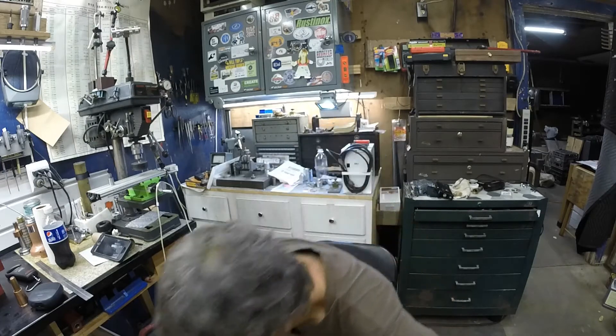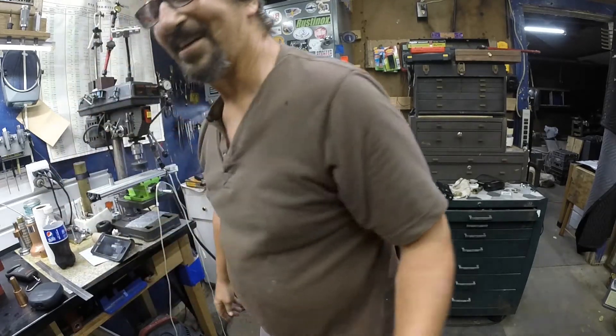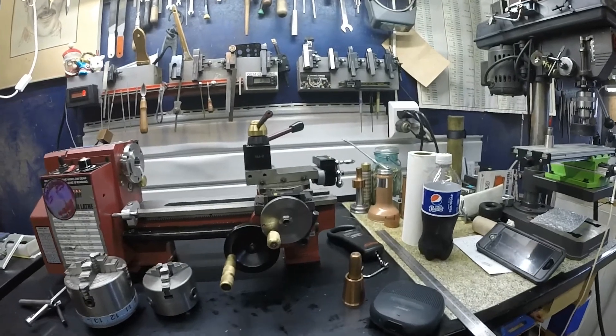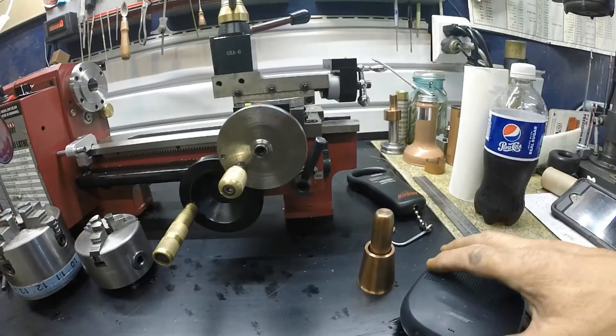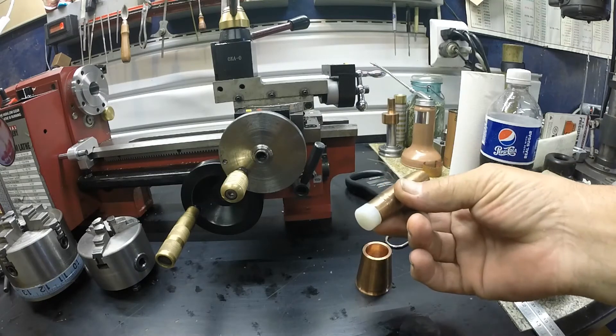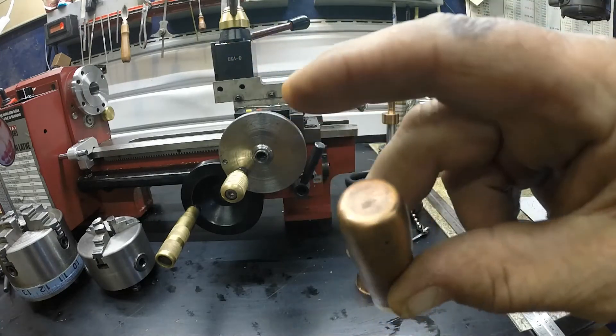Everybody's probably curious as to what I made out of copper in this five or six part video. So I might as well reveal that to you. Every time I sit down I want to do some kind of Dave M imitation. I get a kick out of Dave M — he is the whip. What I've determined that we have here — it could almost be a mortise and pestle — but it's just a little holder for my locker, my persuader, which is copper.